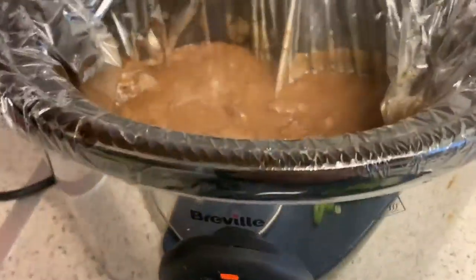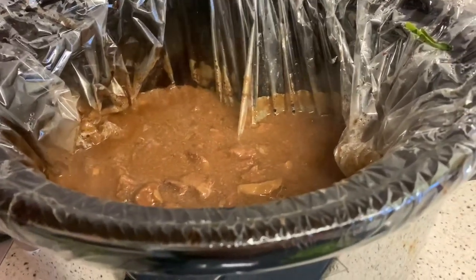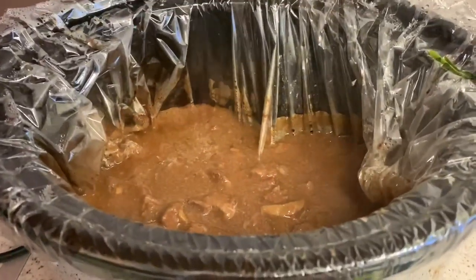You can see it's starting to thicken up already. So I'm going to leave this now for around half an hour. Alrighty guys, I'm going to add a little something to this — just to give it a little bit more flavour.